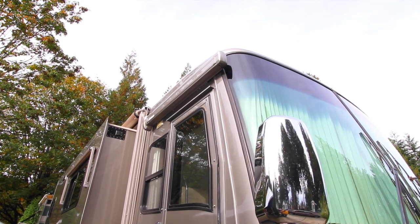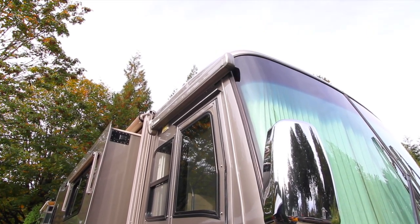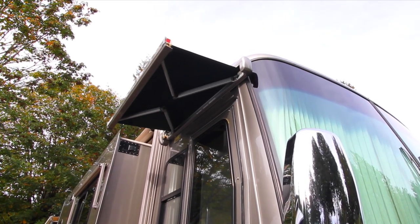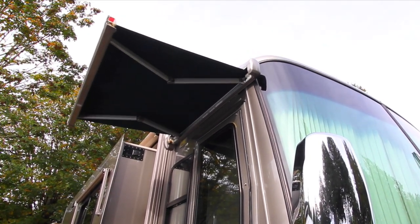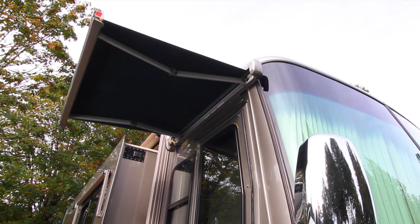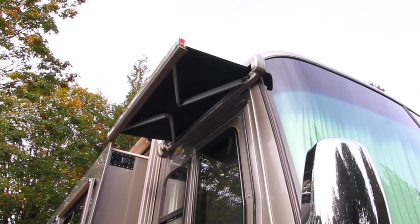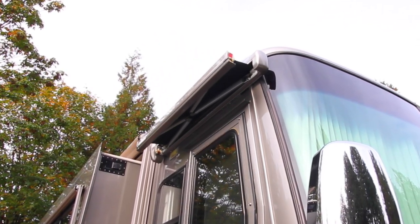When we bought our RV over 10 years ago, the Oasis Elite Power Door Awning was one of the most popular on the market. It seems like most mid- to high-end motorhomes came with it. After all this time, and with so many out there, some of them have started to fail due to moisture in the motor.